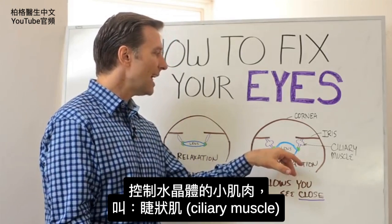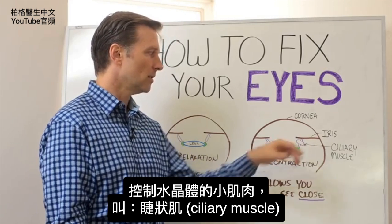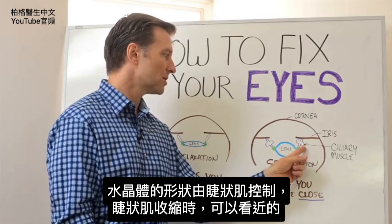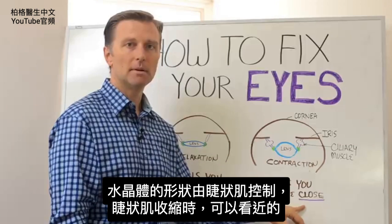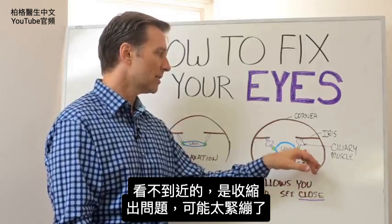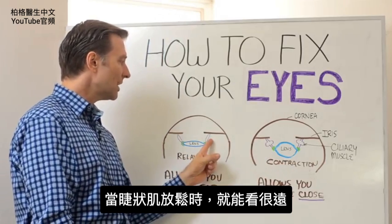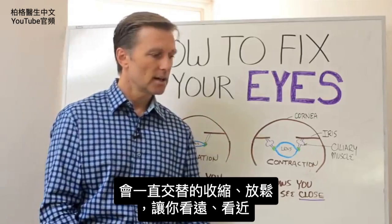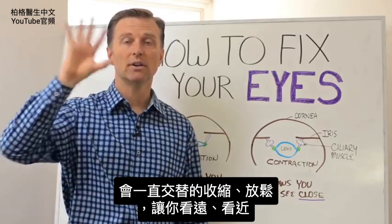What controls the lens is a little muscle called the ciliary muscle. So really the shape of the lens is controlled by this one muscle right here. When that muscle contracts, you're able to see very close up. So if you can't see close up, we have a problem with that contraction — it's maybe too contracted. But when that muscle relaxes, you're able to see very, very far away. So we have this alternating contraction and relaxation all the time when you're seeing very far and very near.